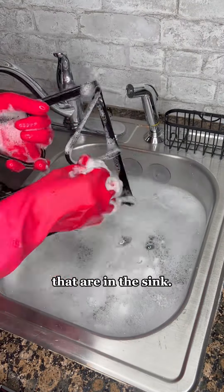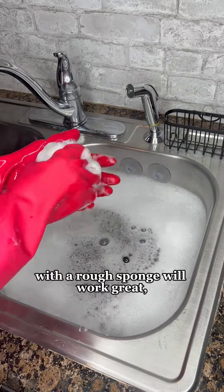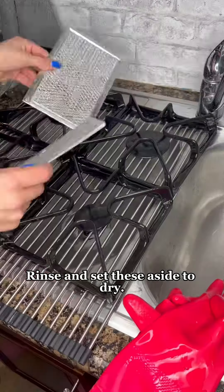During this time, I like to return to the burners that are in the sink. Scrubbing off any residue from the grates and burners with a rough sponge will work great, but for the filters, ensure you're only using the soft side of the sponge or a rag. Rough sponges and wire brushes can damage the filters. Rinse and set these aside to dry.